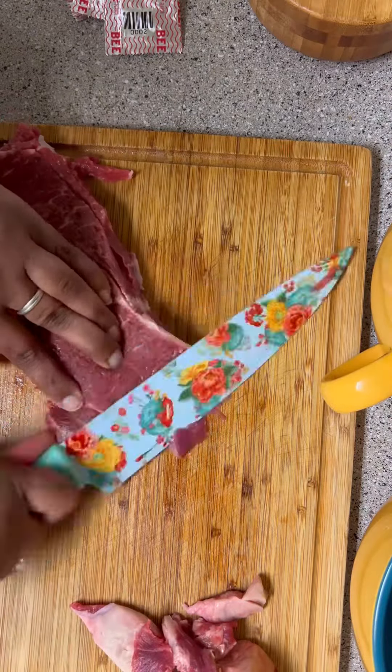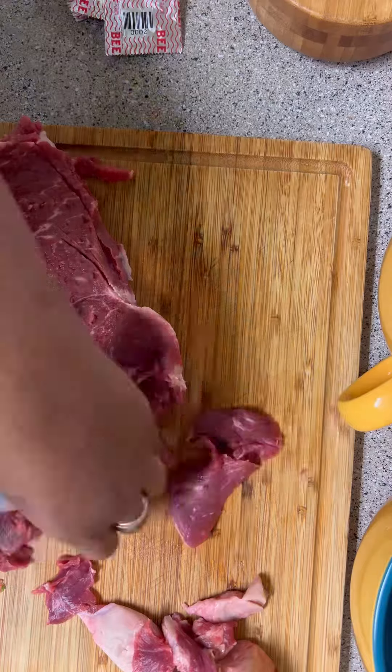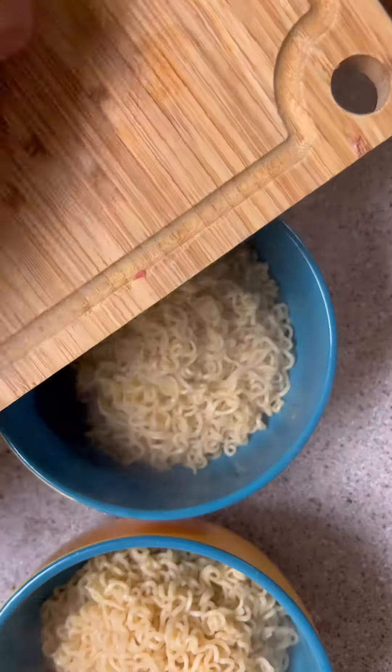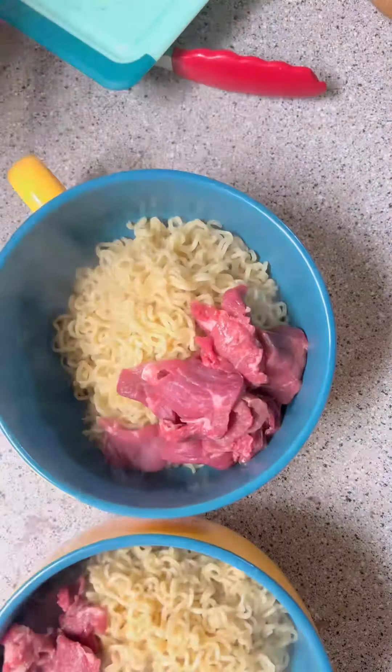So I trimmed off all the fat and then thinly cut it on the bias because it's going to cook in the broth. The noodles were done so I put them in the bowls, and then I put the steak on there — and yes, it is raw.